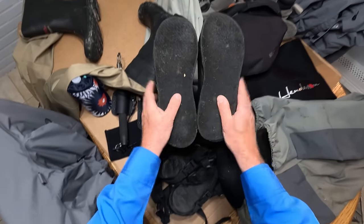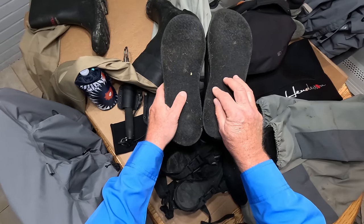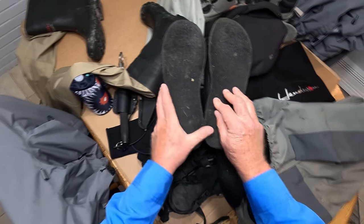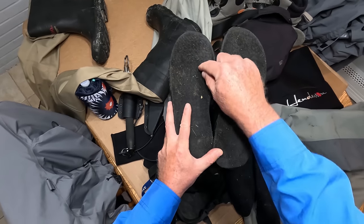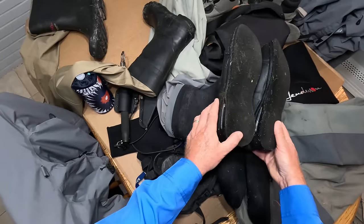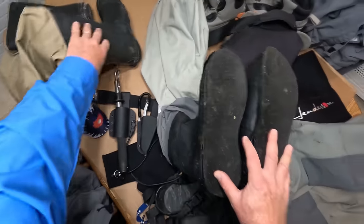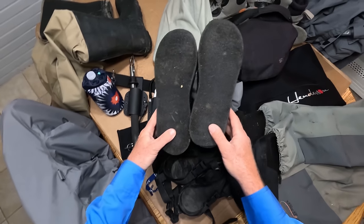That said, felt is illegal in some fresh water bodies of water in some states because they worry about little critters getting caught in the felt and being transferred from stream to stream. So know that if you're going to be fishing fresh water in some places, you can't be wearing felt.